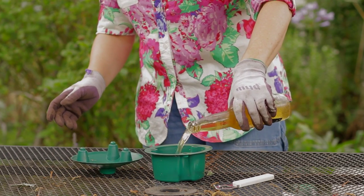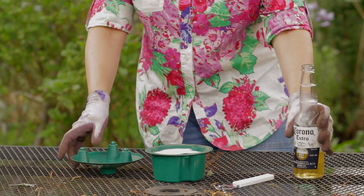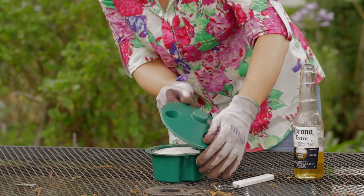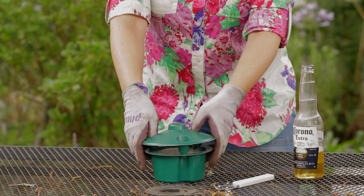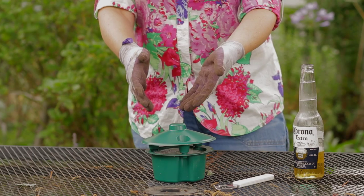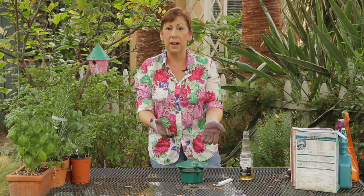All you have to do is pour your beer into the trap, attach the top, and get that snapped in there, and then set this out into the garden. Make sure you set it out in a place where there actually are slugs.